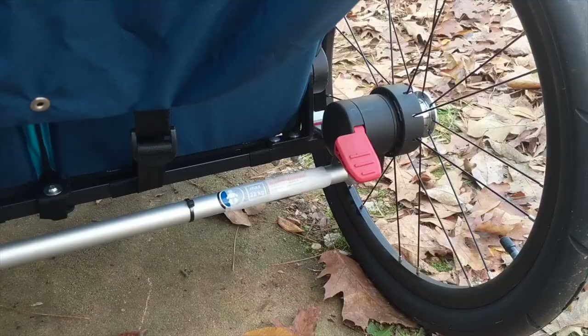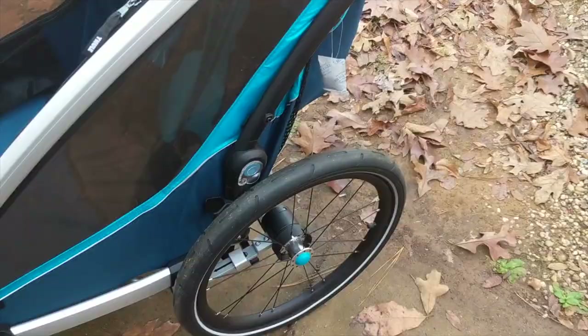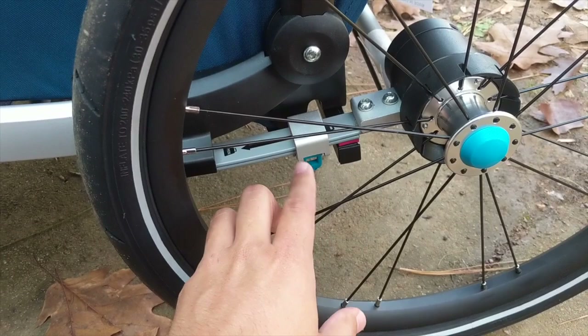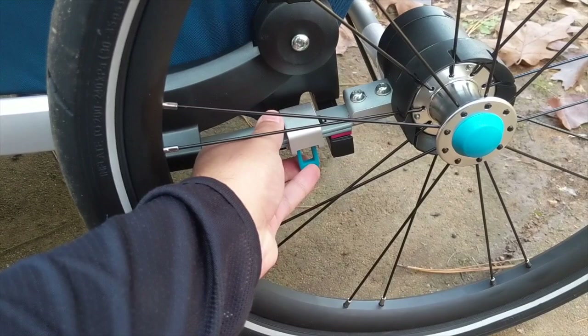It has a foot brake which is very easy to use — you just press it down and you can leave the bike trailer parked whether it's in stroller or bike trailer mode. One of the main features we have to talk about is the suspension. This is something that really makes this a high-end, top-of-the-line trailer that you don't find on many others. It's great for all-terrain riding — mountain riding, gravel riding — making it a much smoother experience. You can also adjust how much suspension it has by moving that lever.